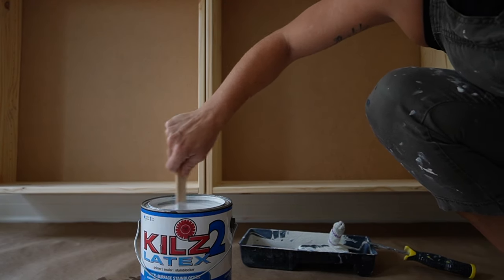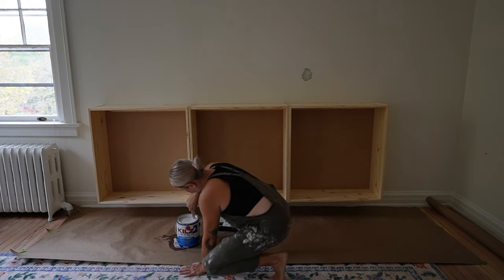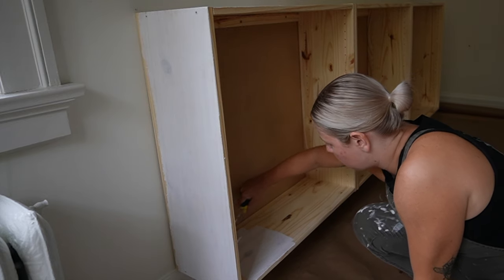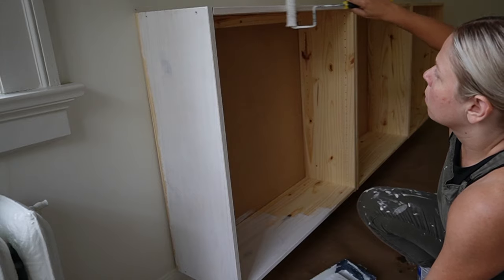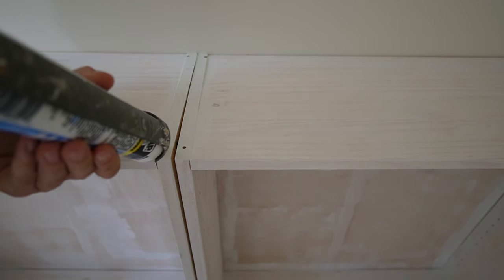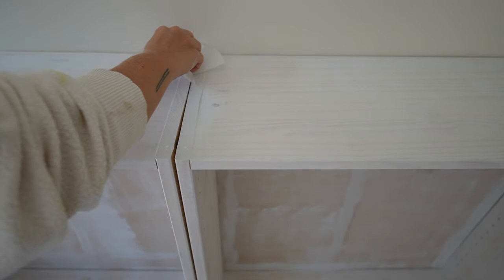I mounted the IVAR cabinets just above the baseboards and made sure to prime them — if you don't prime them you will see the knots on the wood show through. Since the IVAR cabinet is part of IKEA's IVAR system, the cabinets come with a little hole on the tops of them, and I just fill those with caulk to hide them.